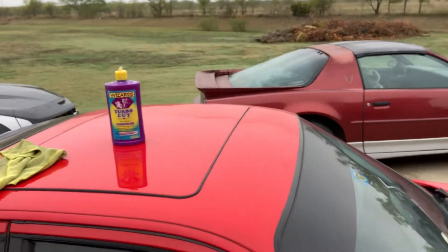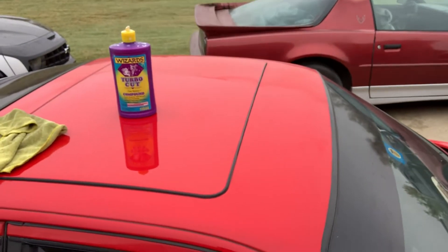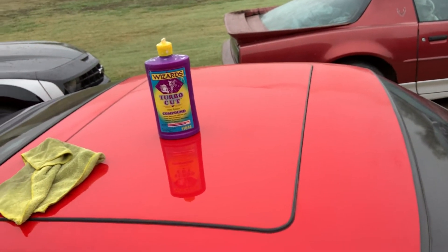Hey, welcome back. Todd from Rod Todd's Garage working on the old 16 Candles Porsche today. Got to make it homecoming and prom ready for Jake Ryan to go pick up Molly Ringwald. So what you see so far is we got the roof just partially done. We're getting a great shine back on that single stage finish using the Wizards Turbo Cut Compound.